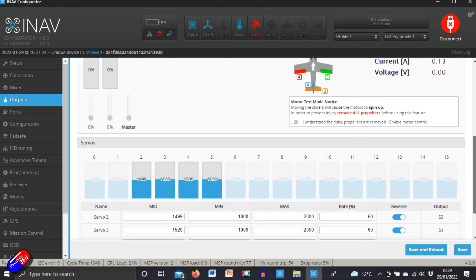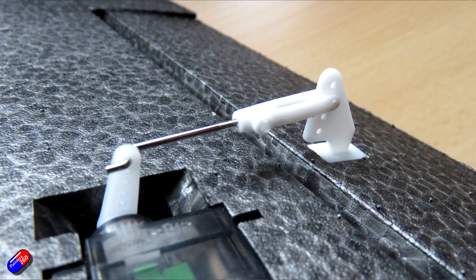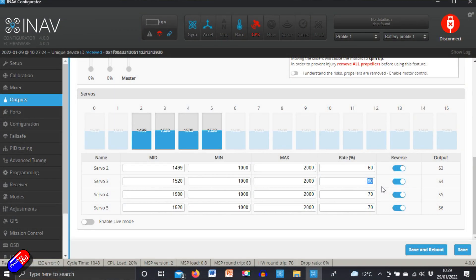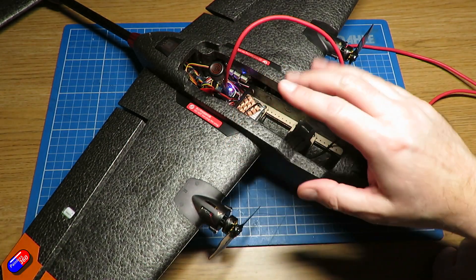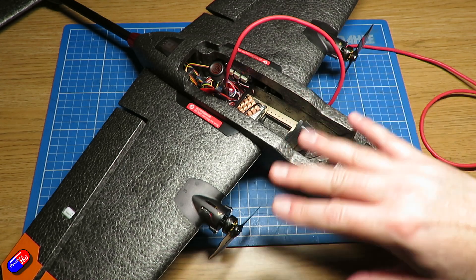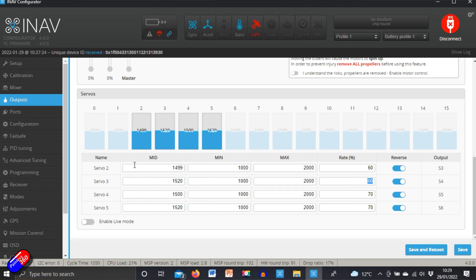The only other thing I've done is lower my rates. With the linkages I'm going to the second hole from the outside, but I'd recommend going to the very outside hole - then you can get your rates up to about 70%. Full throws on this model is a little too aggressive; you only want 8 to 10 millimeters of travel in manual mode. Servo 2 is elevator and servo 3 is aileron, or the other way around. Servos 4 and 5 aren't used.